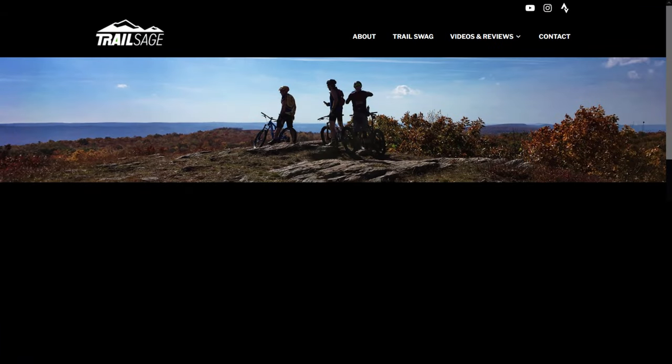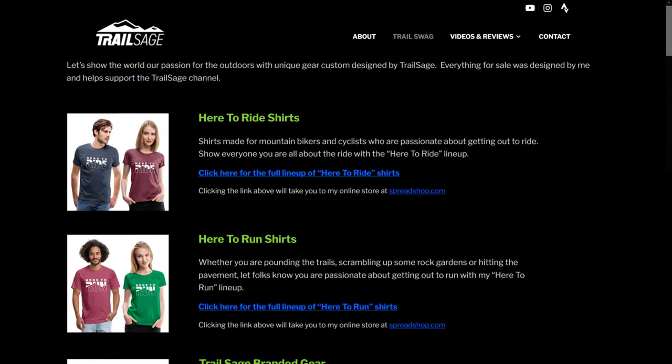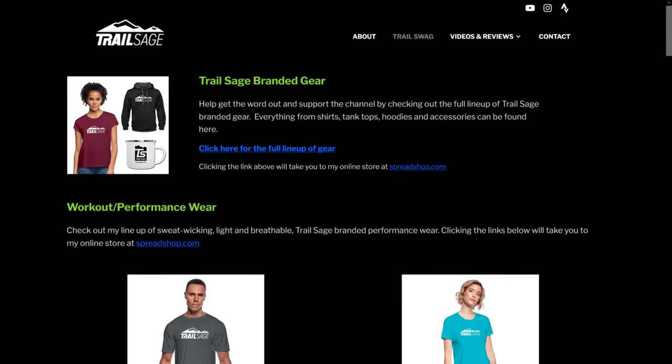If you're still here, thanks for sticking around. I recently launched my online shop where you can find shirts and some other swag. If you're interested in any of the gear or you just want to support the channel, go to my website trail-sage.com and click on the Trail Swag button at the top. All items were designed by me and all sales go back into my channel, which helps me to continue to make these reviews and videos. Thanks again to all my friends and followers — I look forward to creating better content in the future, learning and growing more as a creator, and all your feedback and support makes it all possible. Thanks for sticking with me, and thanks for watching.